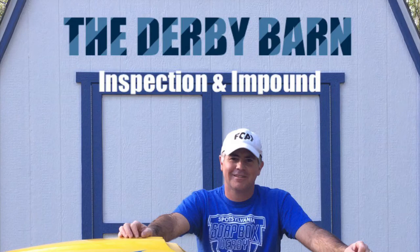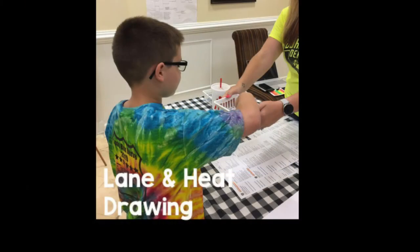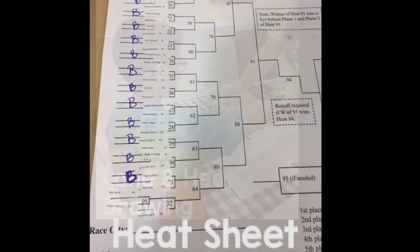Welcome to the Derby Barn. During the inspection and impound process, the entire car is going to be inspected, making sure that it has been built by All American Soapbox Derby specifications. After checking in, the driver will draw for their lane and heat. This will be recorded onto the race day heat sheet for their division.